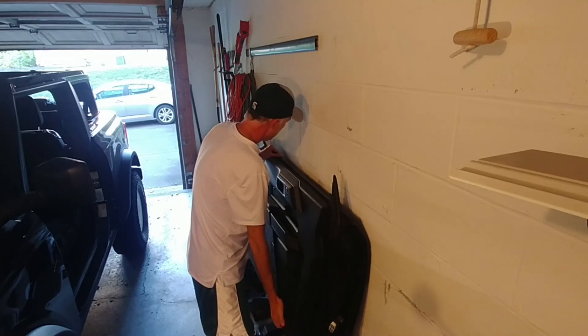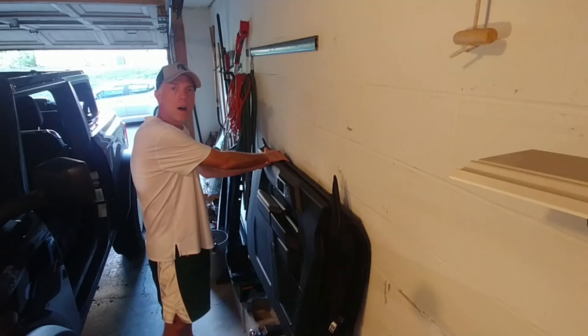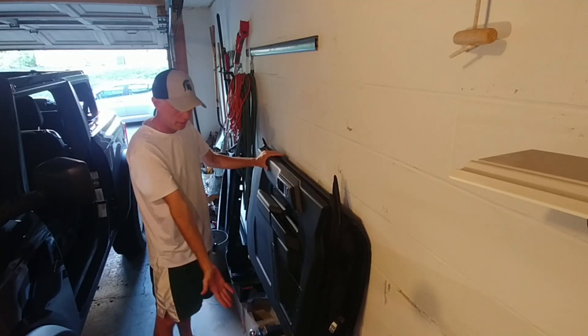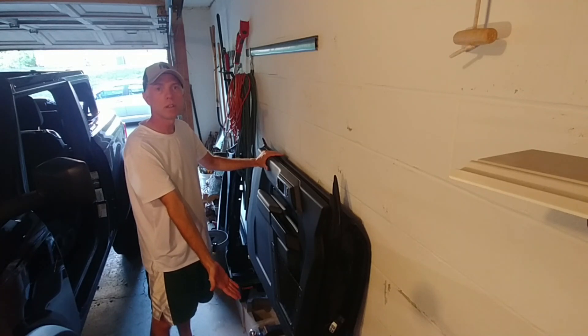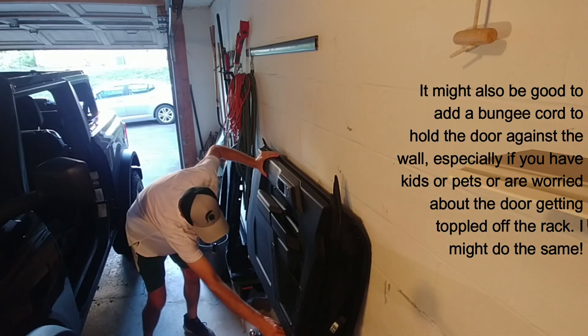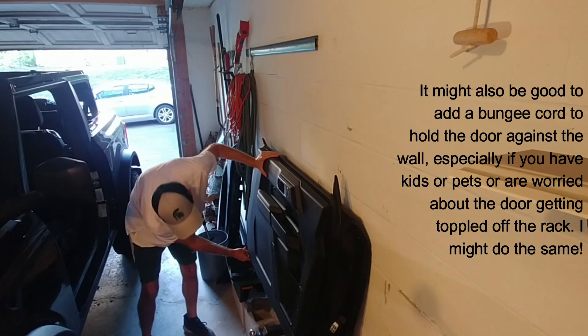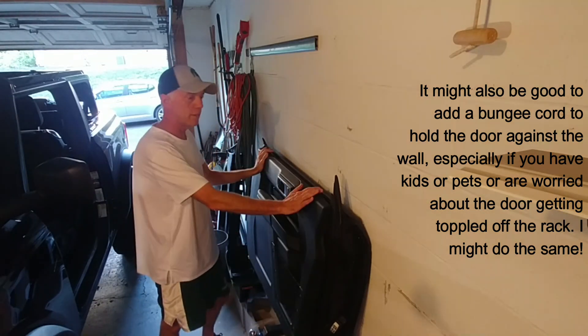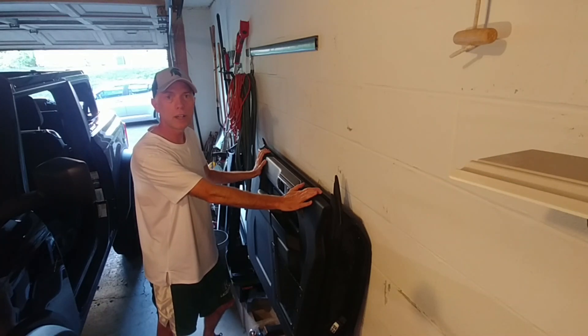Just like that, it's resting up against the wall on the door handle, so I don't have to worry about the paint getting scuffed up. Perfect door rack for the two-door bronco — nice and secure. The hooks fit right on the inside of the door so they're not going to slide off, and I feel really good about just leaving it there while I go for a drive.